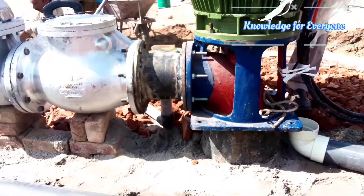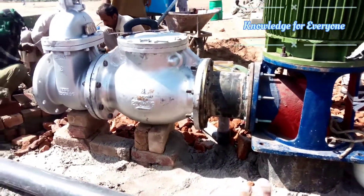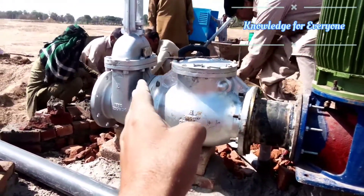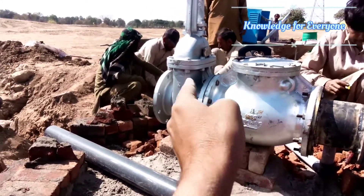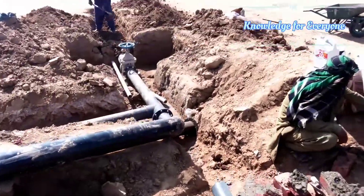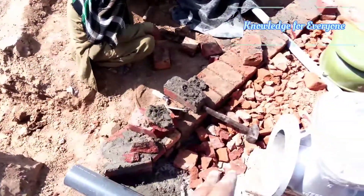The motor is already installed. Then we have a pipe piece, a no-return valve, and a gate valve which is an 8-inch type from Japan. Then we have a connection from the main line, which will connect to the gate valve.